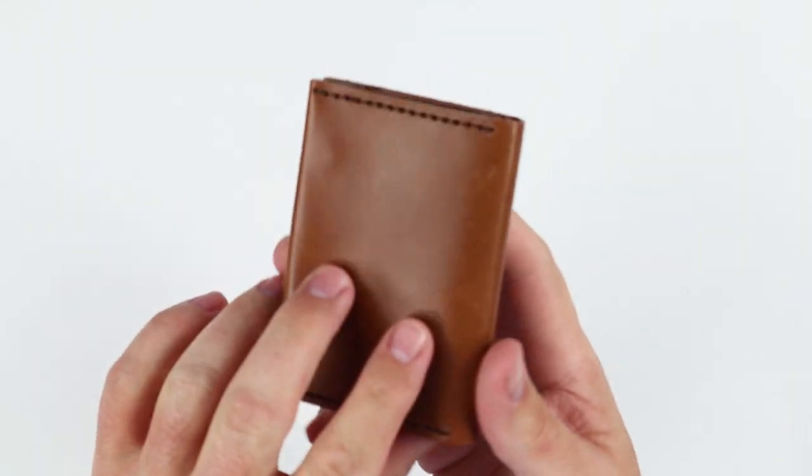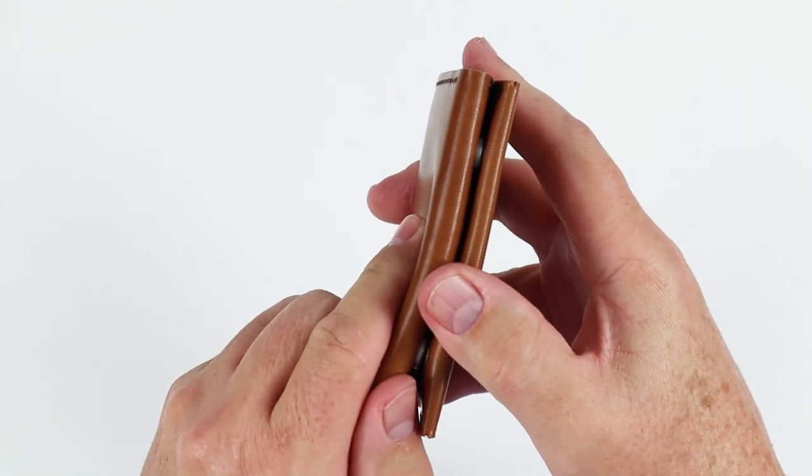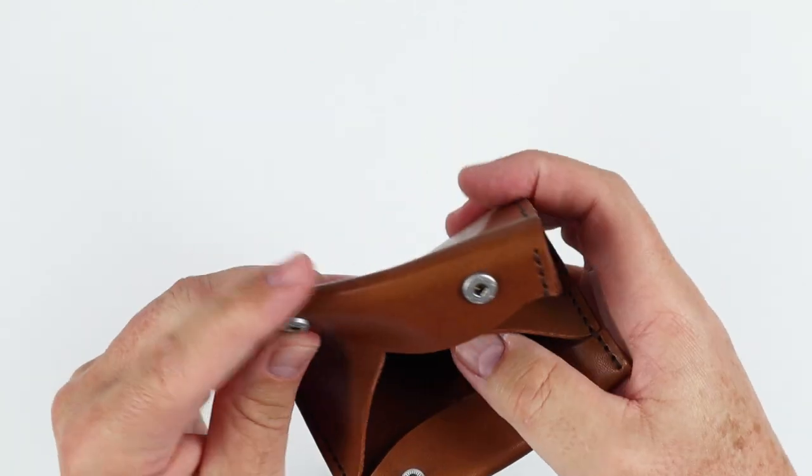Let's get into the details. There's nothing on the exterior by way of a quick access card slot. We get into it and we can see this is kept closed by two snaps, which maintain the security of the wallet.